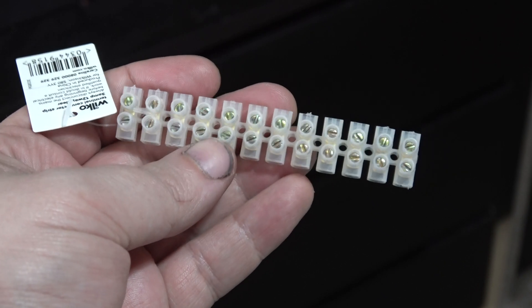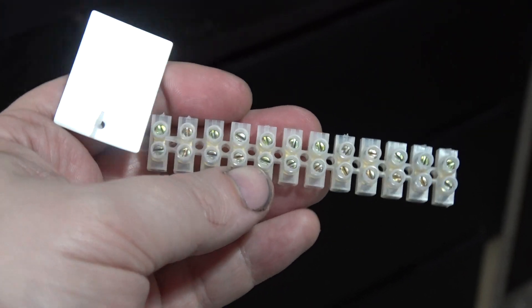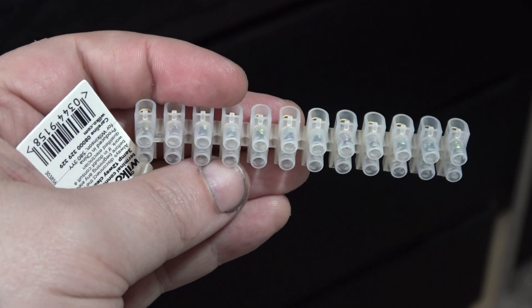Back from Wilco's — I've got some of these connectors which they sell for about 90p, which are really useful. I'm glad to see they hadn't sold out. And also some wire to get the job done, so we'll crack on.